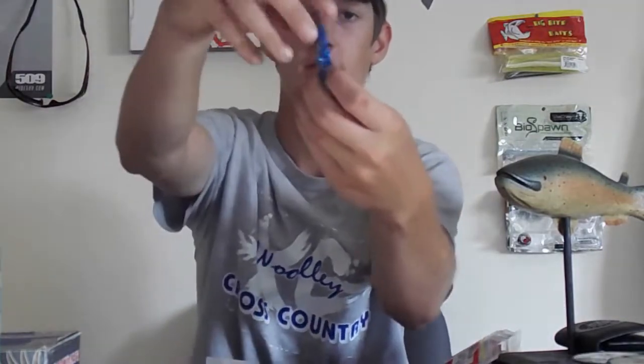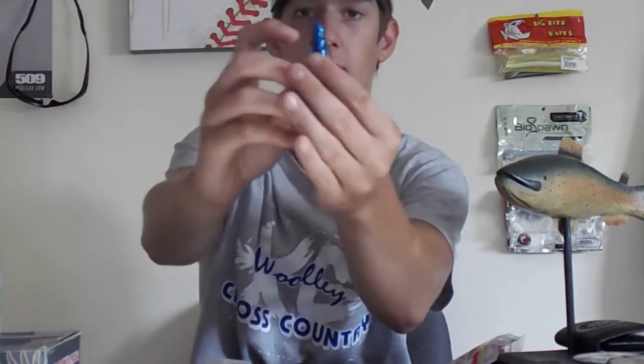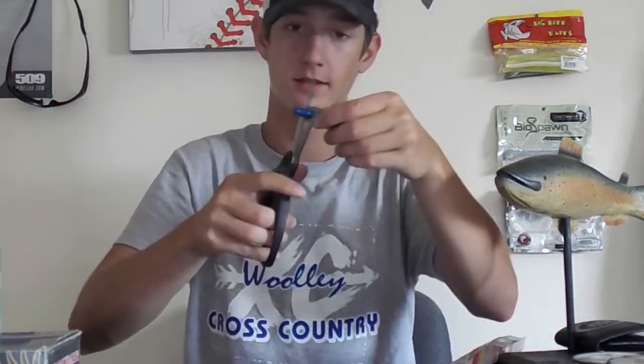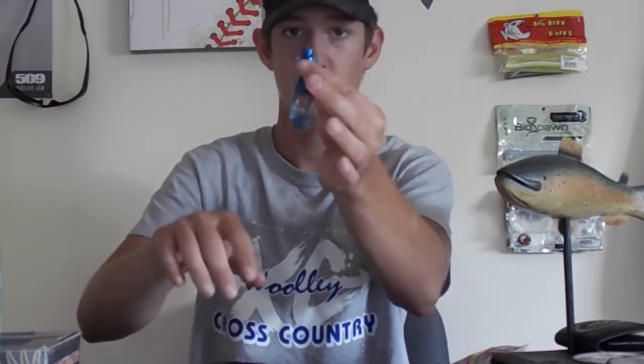Take your craw out. I always like to trim it — there are these little ribs on there and I always trim the top one off so it fits perfectly on your jig. You can either bite it off or use scissors. I'm not going to bite it because it's really salty, so I cut it on the first rib, nice and straight, just like that. You can leave the arms or take them off — I doubt the fish care.